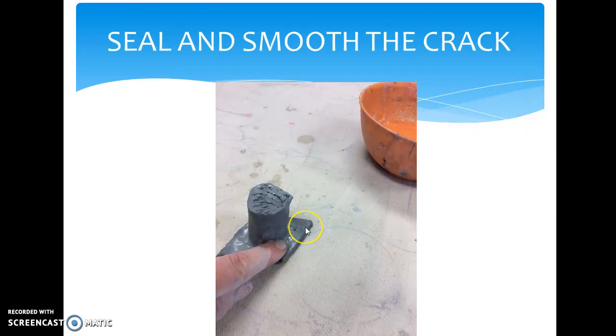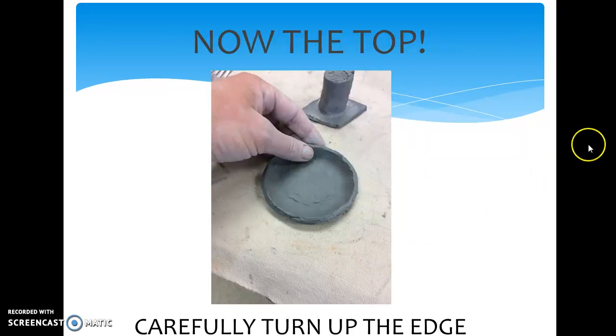Here you see me smoothing and sealing the crack where these two pieces of clay come together right down here. Now you see at the top of the column, it is already scratched and ready for when we apply the top.